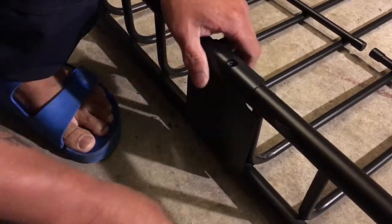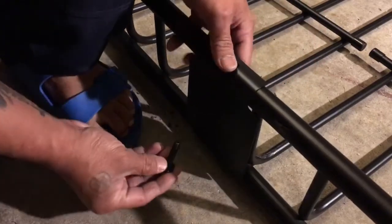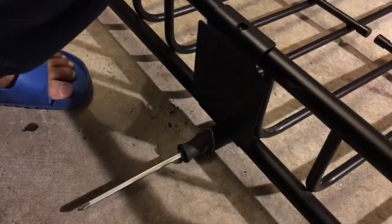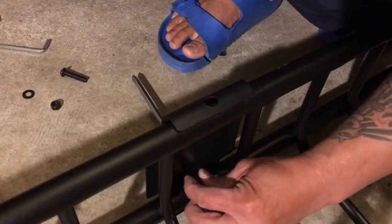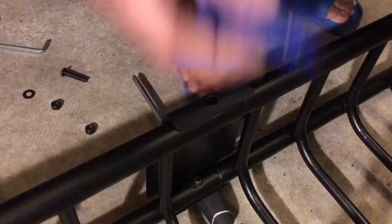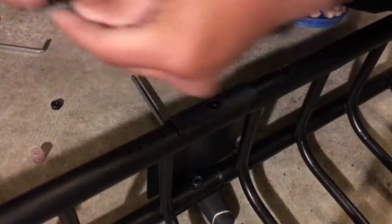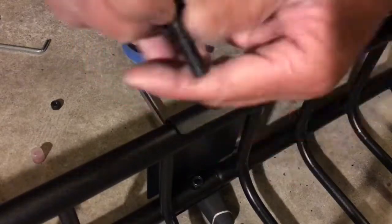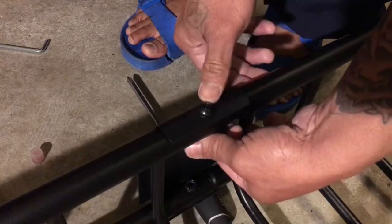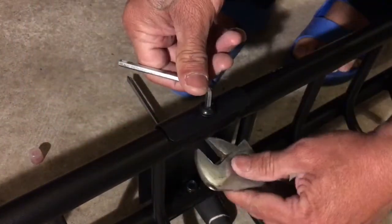What you want to do is put the bracket on like this. Grab your bolt, put the washer right here, and slide it in — you might have to force it a little bit. Grab your nut. I forgot to mention: use Loctite so you don't want this thing coming off. Put a little Loctite on it. Then we'll do the top. Grab your Allen wrench and your adjustable wrench and get to work.